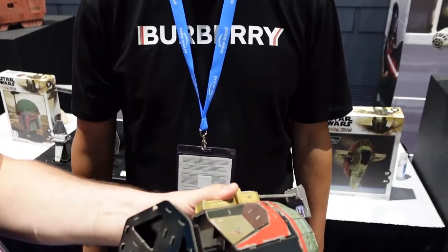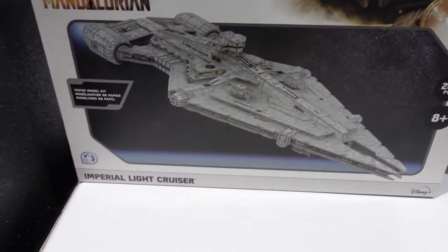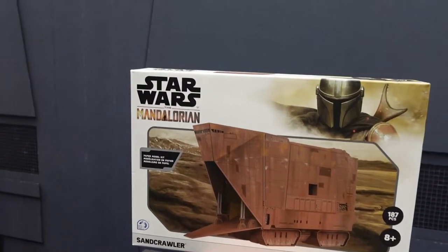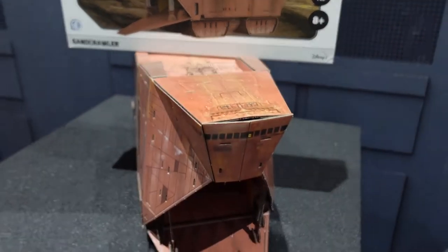The Boba Fett helmet comes with a stand — it's a perfect size to leave on your desk or a shelf. It does come off the stand but it's really designed to display. We actually have a life-size version as well, but we didn't bring it because it's so big — we may save that for a Comic-Con exclusive or a retailer exclusive. You can find more information at 4dpuzz.com or 4dmodelkits.com.